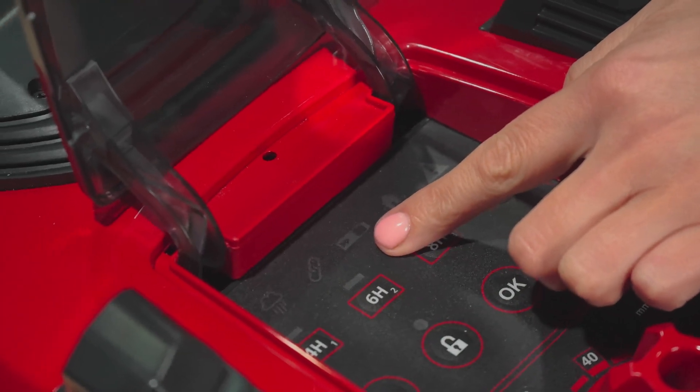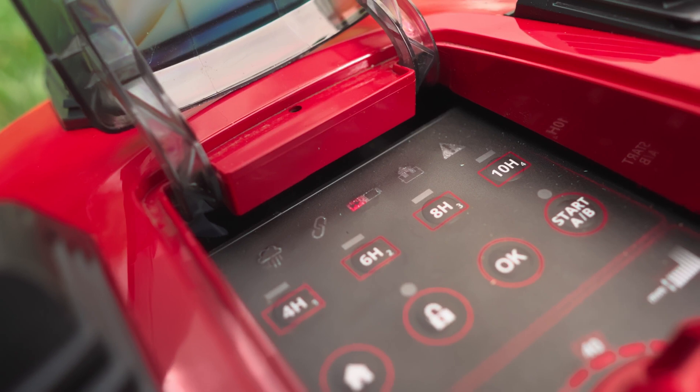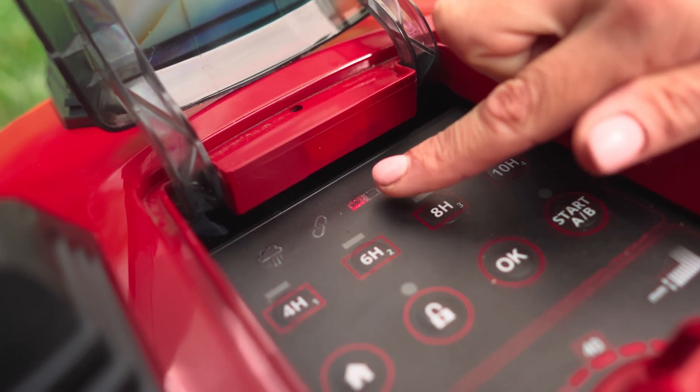Next, let's move on to the battery icon. Just like the PXC 18V chargers, the battery icon will flash red and green to indicate if there is a fault with the battery. If the problem persists, it's time to give our customer service team a call. They'll be happy to guide you through next steps.